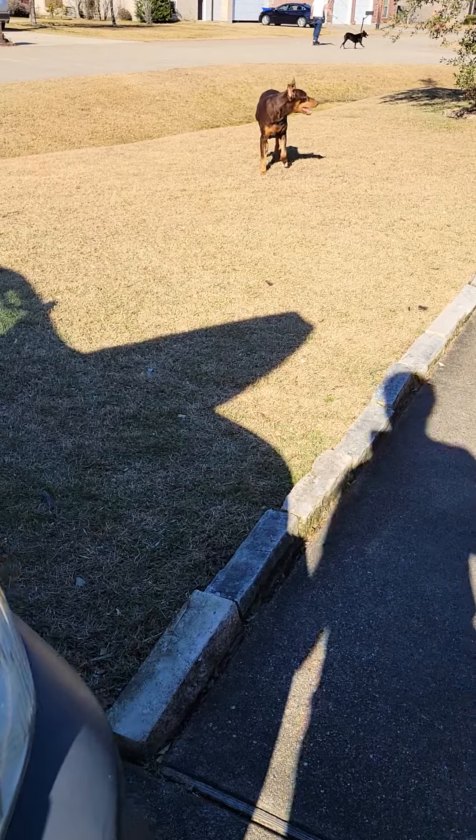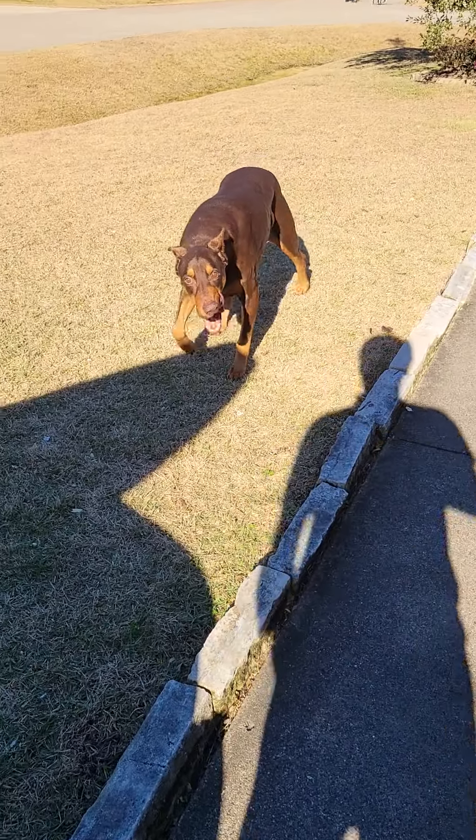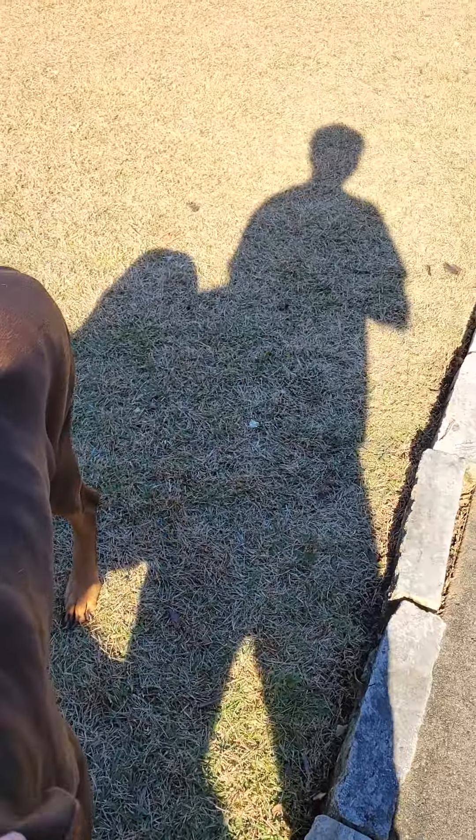I've got complete control of this Doberman here — that's my boy. So that's all it takes, YouTube. Have a great day.